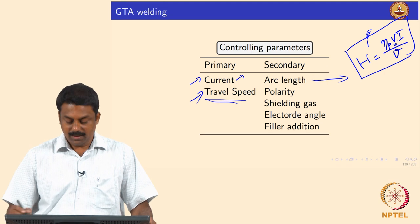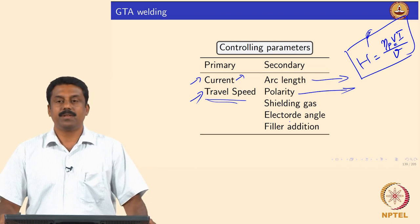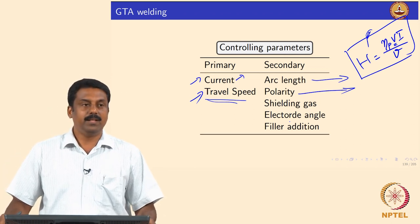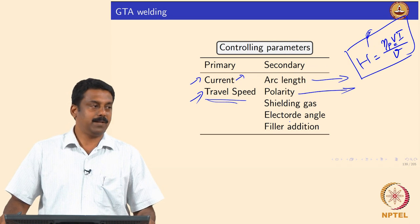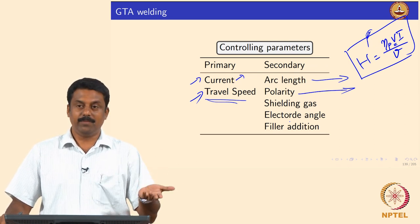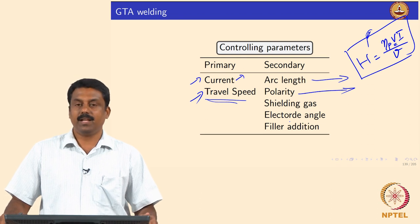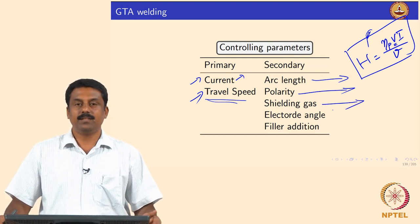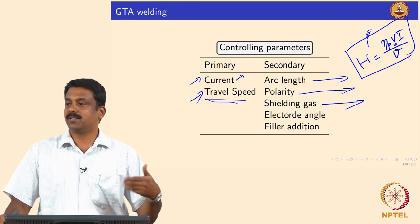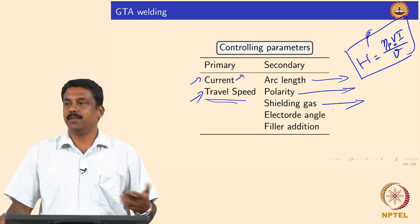Polarity can significantly change heat transfer. With electronegative polarity — the most conventionally used polarity for GTAW — maximum heat is transferred to the workpiece because electrons flow from the cathode (negative electrode) to the workpiece (positive terminal). The shielding gas is also a secondary parameter; we looked in detail at the effects of argon and helium on heat transfer, arc stability, and how shielding gas composition can be varied to change weld bead characteristics.